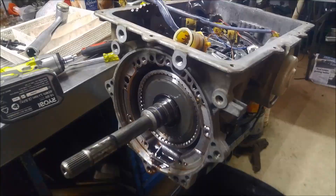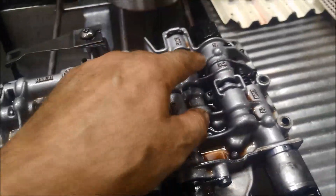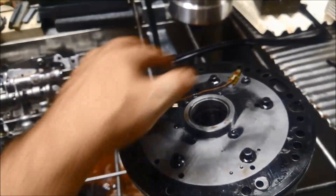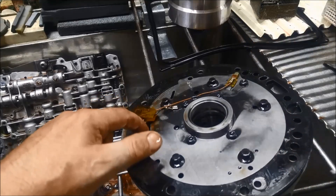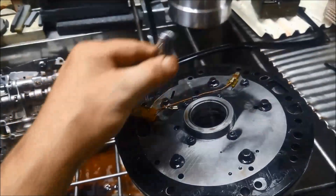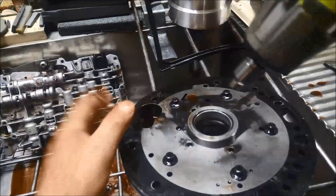Before I pull all that apart, I'll just loosen this valve body. I'll flip it over while it's all together and loosen all the brackets that hold the solenoids in, then flip it and loosen all the bolts on the other side. I'm also going to pull that pump apart just so it can drain. Make sure you've got a good quality Torx socket — if you strip the one that holds the torque converter clutch solenoid in, you're going to be in trouble.